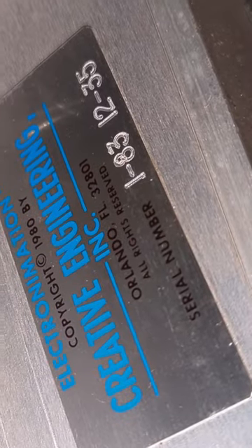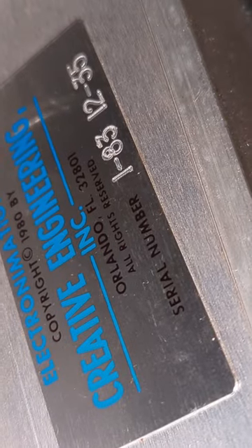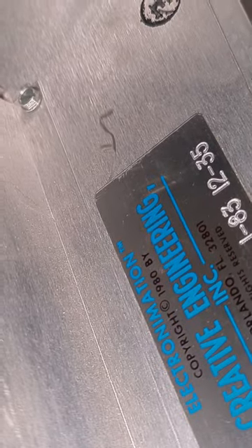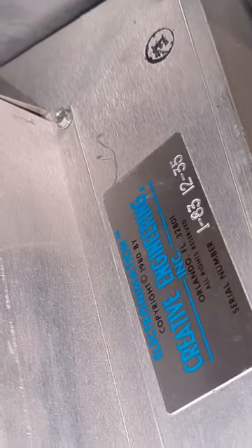Here we go — Electro-Ammation, copyright 1980. Serial number is 183-12-35. It's one of the originals, and it's been here for many, many moons — 40 plus years. It's pretty awesome.